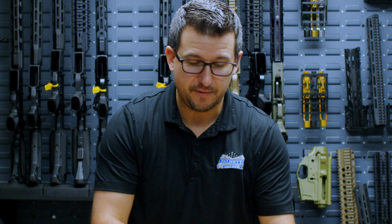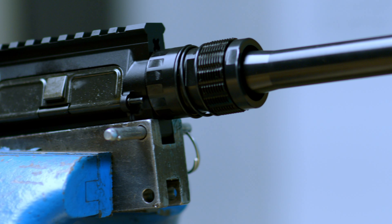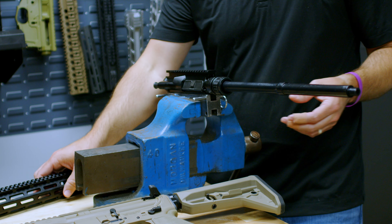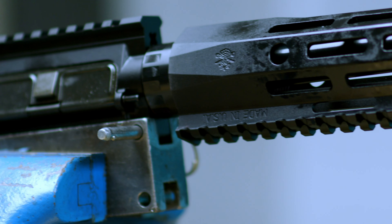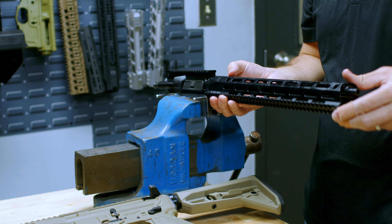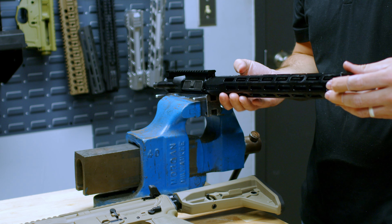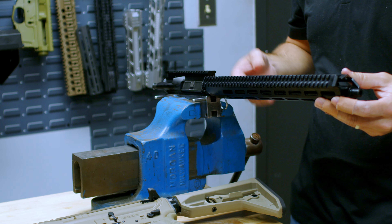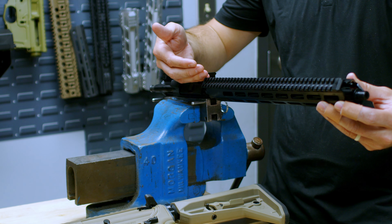Once it's put together, it will look like this. Once you have your barrel nut installed, you will then take your handguard and slide it over your barrel and start threading it onto your barrel nut. What you're going to do is screw it on, and you want the Picatinny rails, once it's bottomed out, to stop at about the 11 o'clock position.